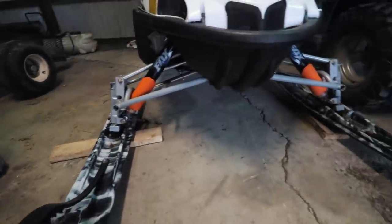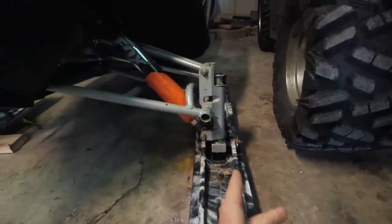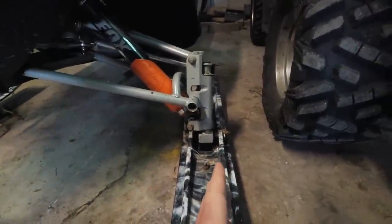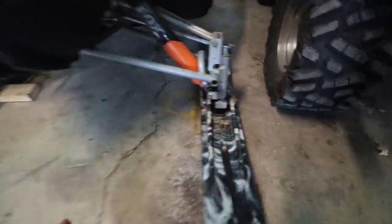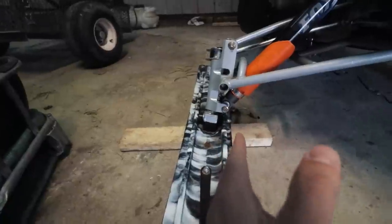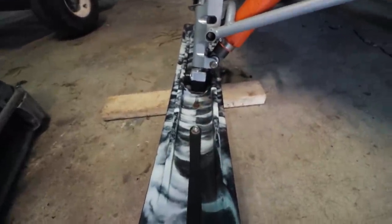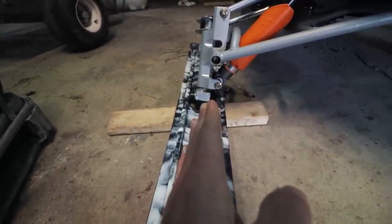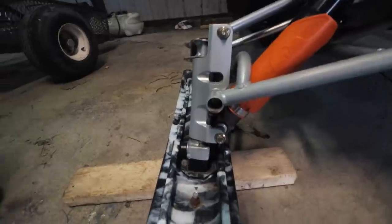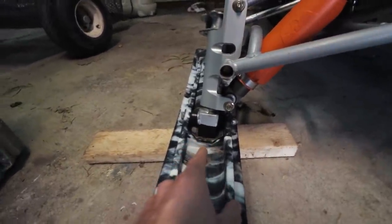You guys see this? So the skis — this ski is fairly straight and even, right? This happened to me last year and I don't know what caused it. I haven't taken the ski apart. This ski is straight, but this ski is at a slant. See how the ski's not fully on the ground — it's slanted a little outwards. If you guys are experts, please tell me your criteria on how you're an expert, but let me know what's wrong.